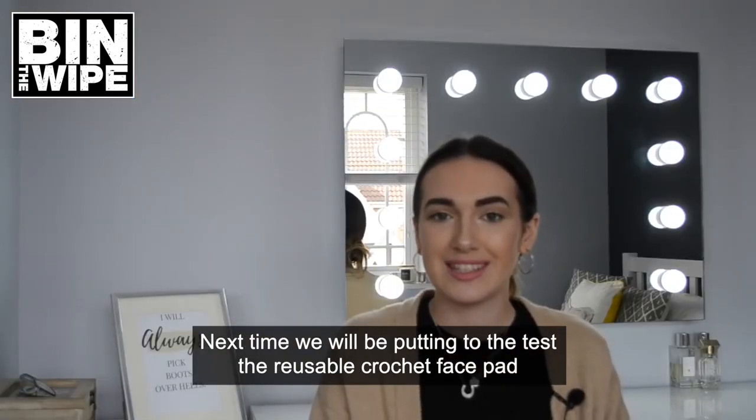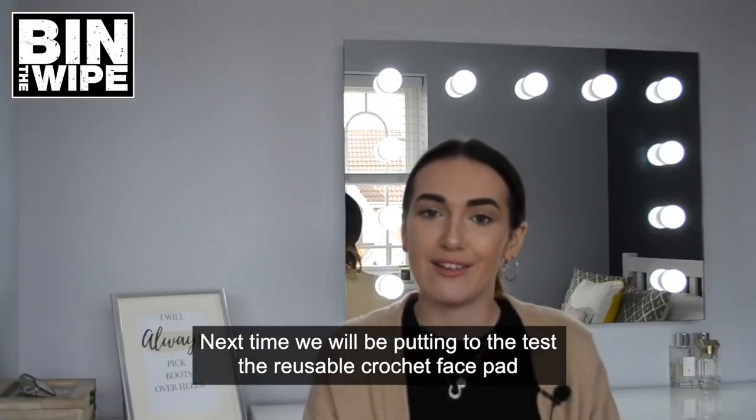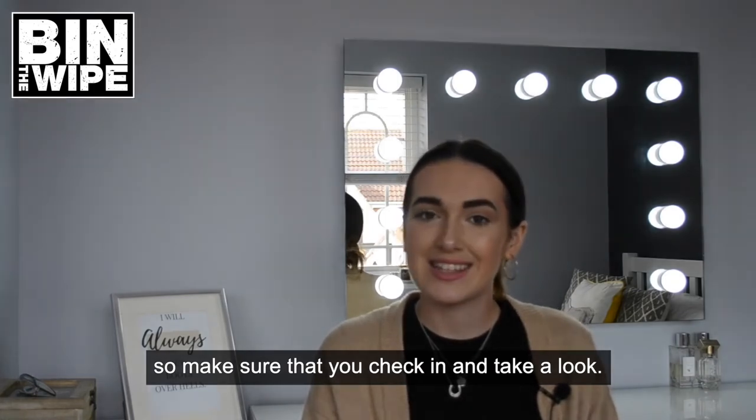Next time we'll be putting the reusable crochet face pad to the test, so make sure you check in and take a look.